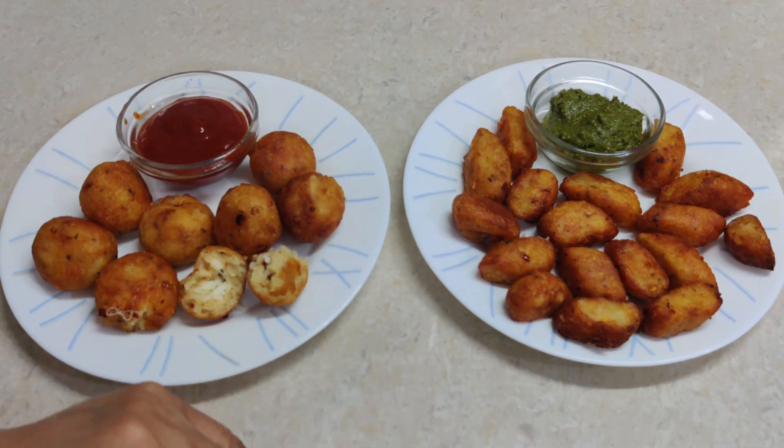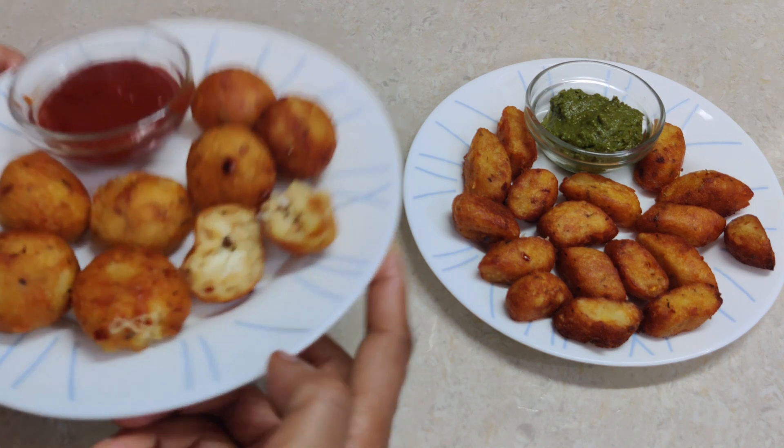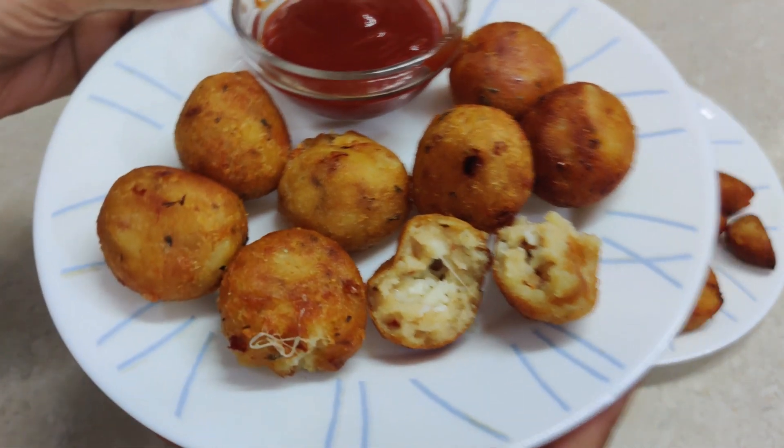Thank you for your feedback. If you like this recipe, share it with your friends. Thank you for your support and see you next time with a new recipe.